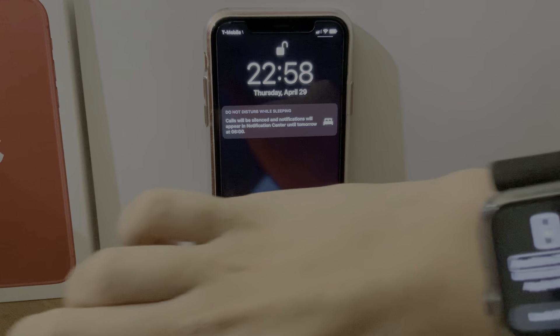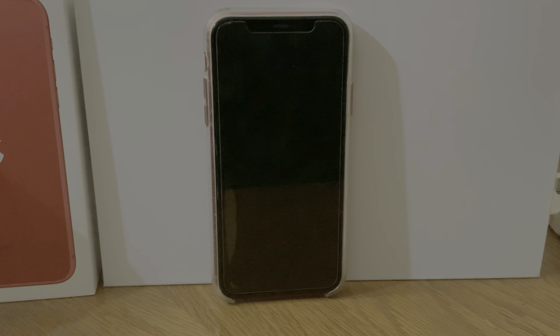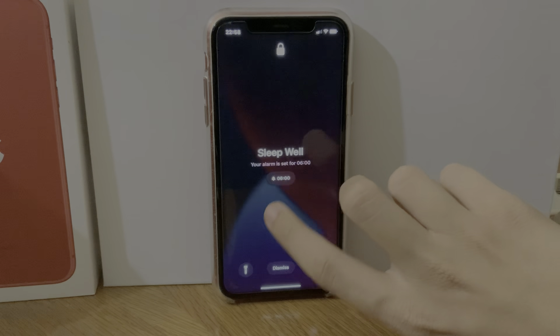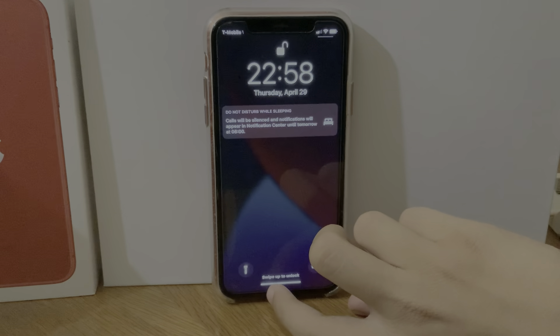But there is one thing I wish was different: if you lock it and it is unlocked by the Apple Watch, I wish it would ask you 'Do you want to unlock this iPhone?' and you click yes or no — to triple-layer that prompt. Because you could be within range of the iPhone and a family member could be like, 'Oh well, they're wearing their Apple Watch, let me do this.'